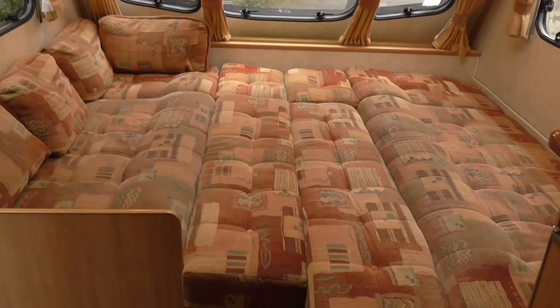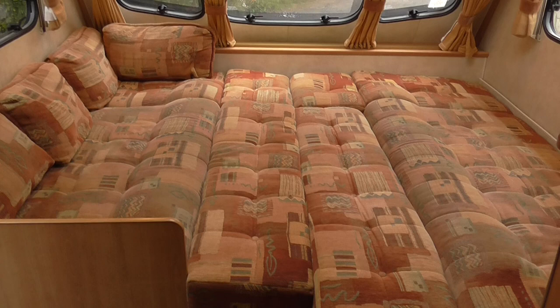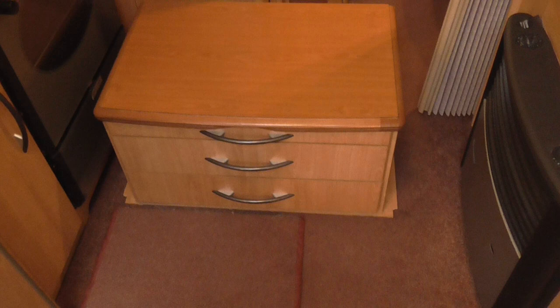That's the bed made up — that's your big double bed at the front. You could fit three on there to be honest, but it is officially a four-berth caravan. So you've got your big bed at the front made up, and your fixed bed at the back. The cupboards just lift out and you can pop them to one side.